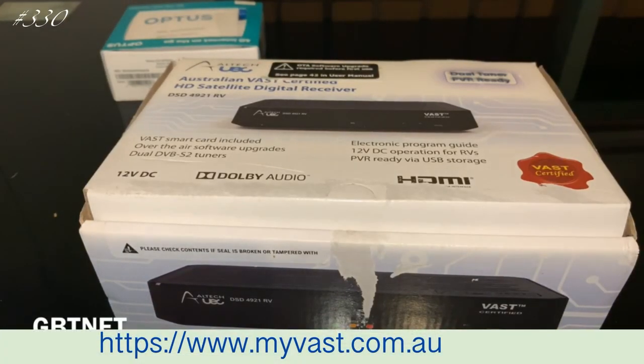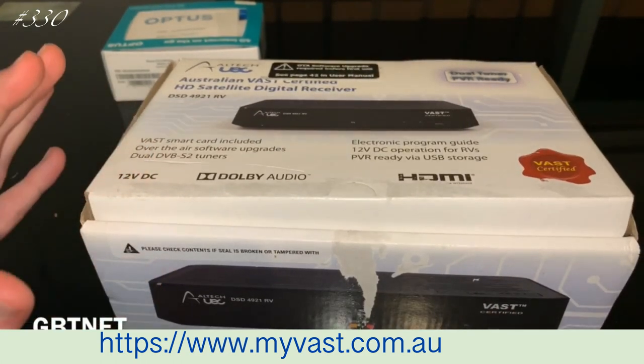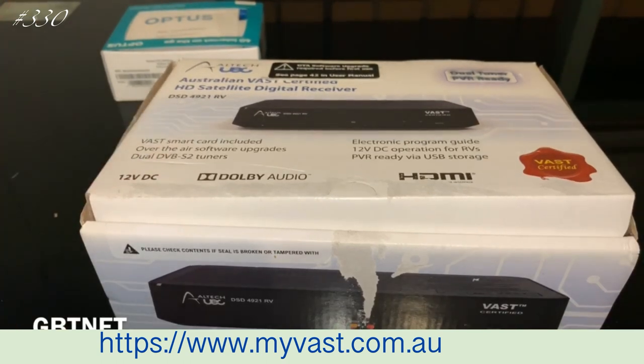Hello guys, today we're going to do a video on the Logitech VAST Decoder, verified by VAST. Now you can get this service by VAST, and that's the own service. It's run by the Optus Network and the Australian Government.